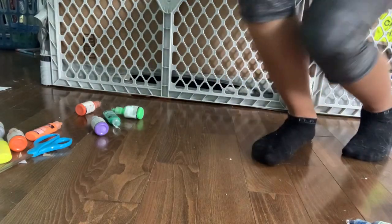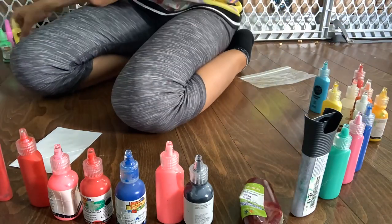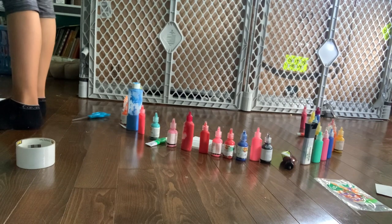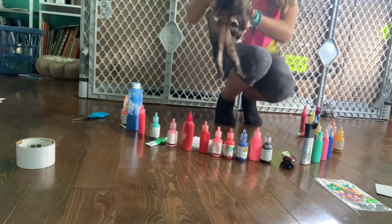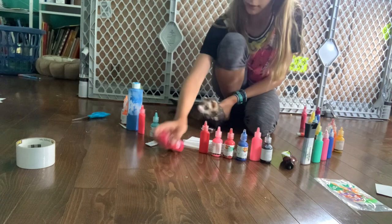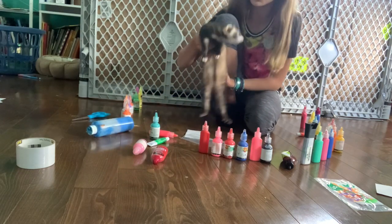Next we're going to do one for Melvin. Grab a piece of paper. I only have two ferrets at the moment, so I will not be doing five like the Friendly Neighborhood Ferrets did. So I have Melvin, and he needs to pick three or four colors. Pink and red. What other one do you want, buddy? Pink and blue. Okay, that's four. I think this could actually work good.